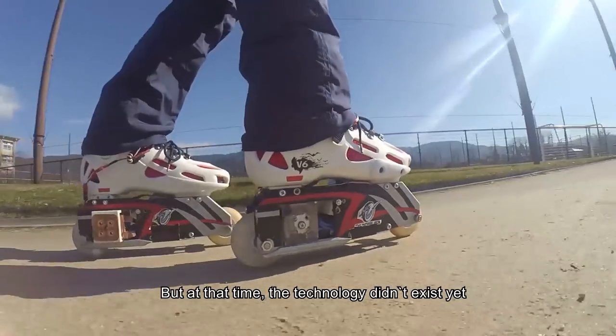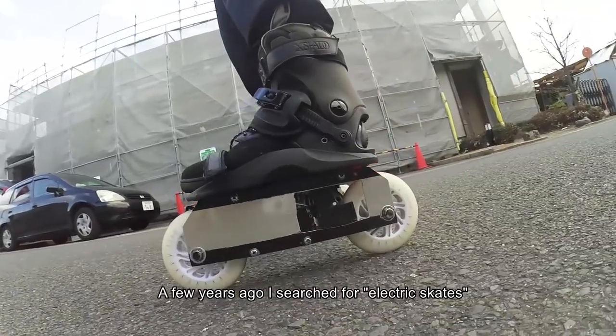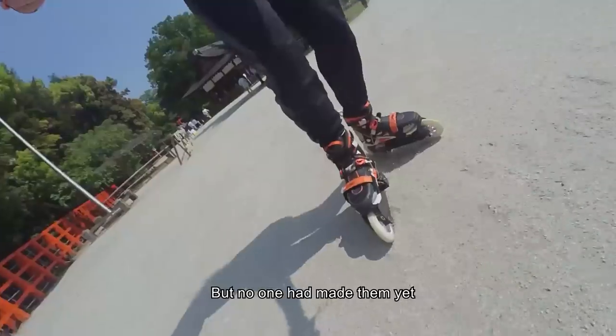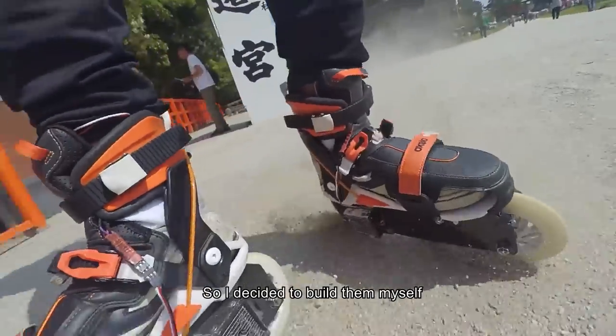At that time, the technology didn't exist yet. A few years ago, I searched for electric skates, but no one had made them yet. So I decided to build them myself.